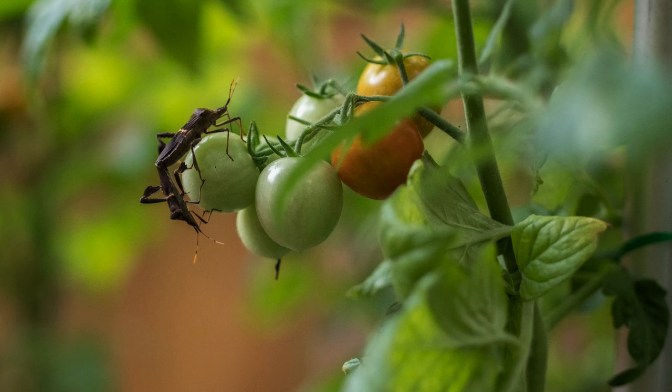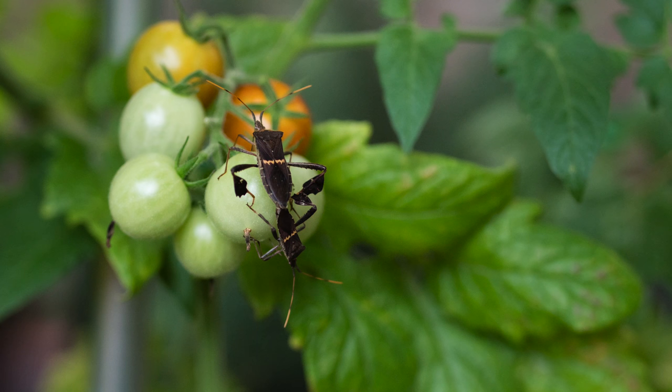The leaf-footed bug is a common pest in the gardens of South Carolina and actually over much of the United States. These leaf-footed bugs are mating, extending the pest problem into the future.